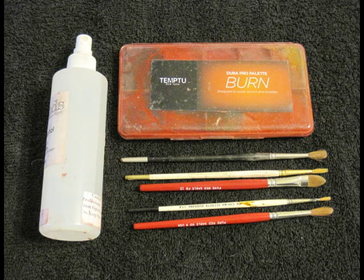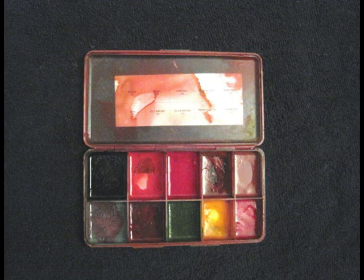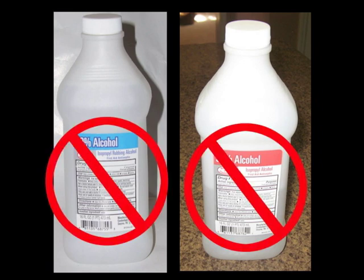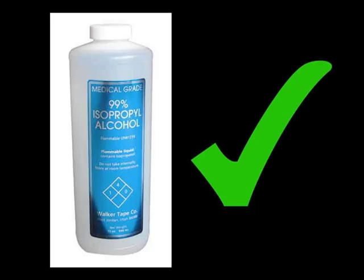For this tutorial, I'll be using an acrylic-based, alcohol-activated makeup, which is activated with 99% alcohol. You shouldn't use 70% or 91%, which are the two most common types of rubbing alcohol. These won't dissolve the product completely, and you'll end up getting little chunks of pigment in your makeup. 99% is the way to go.